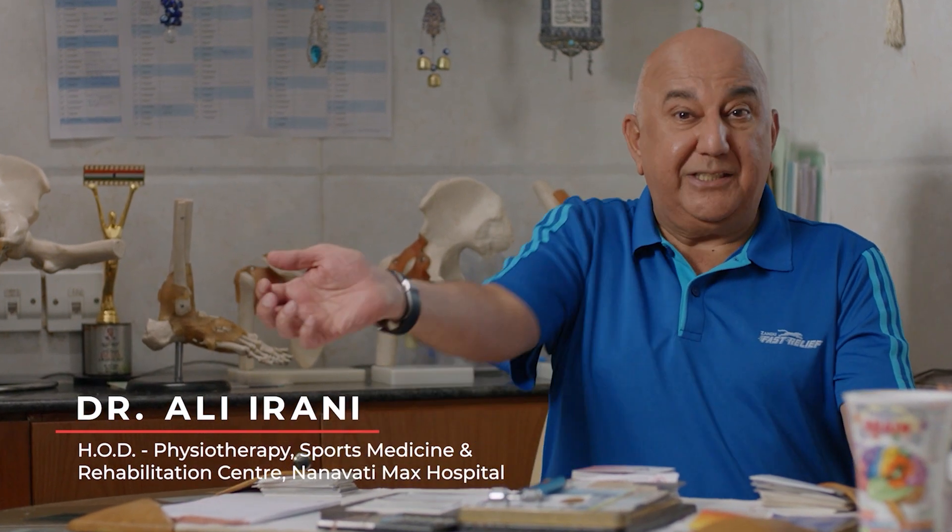Today, tennis elbow is a very common disorder because we hardly use our elbow extended fully. This condition leads to irritating pain in the elbow joint.